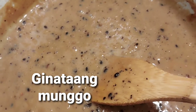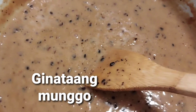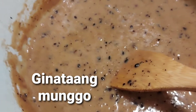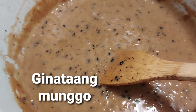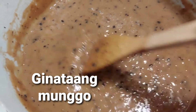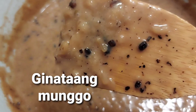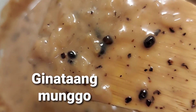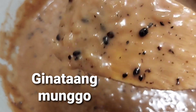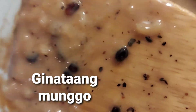For the green munggo, make sure you cook it separately using a frying pan. You will fry it — but without oil. Fry the green beans until they become black. And when they turn black, you need to crush them into tiny pieces, like small grains.